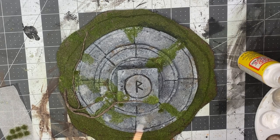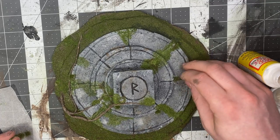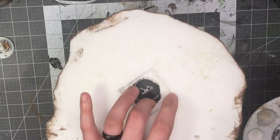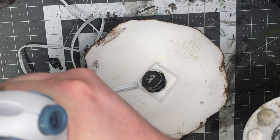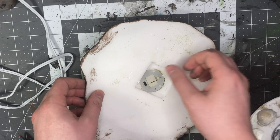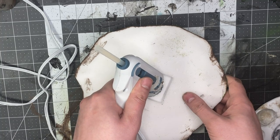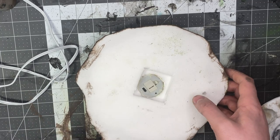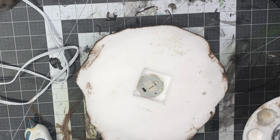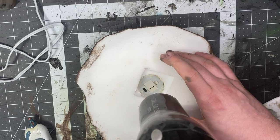Now add the LED — this was a tea light from the Dollar Tree. I pulled it off the candle base and hot glued it into the circle, going around the edges to make sure it's sealed in. I'm using the hair dryer on the cool setting to speed up the hot glue drying.